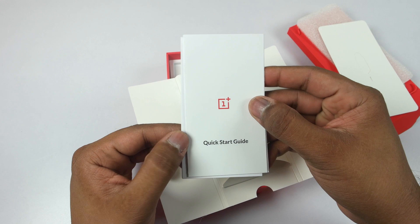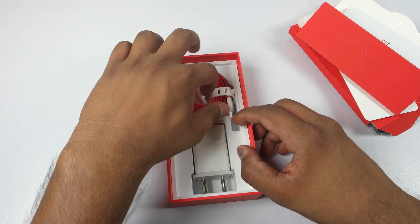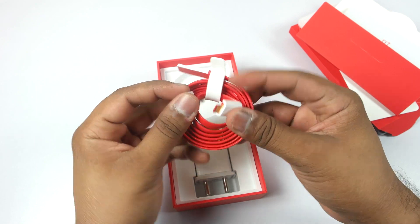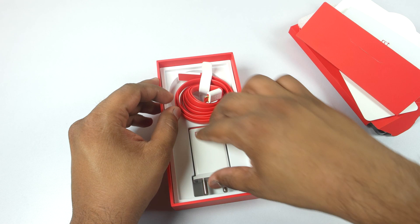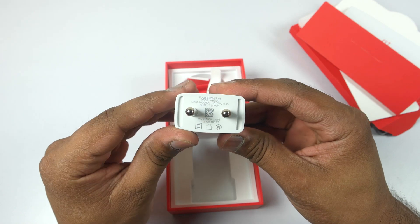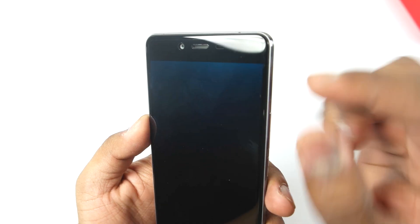You get some documentation — a quick start guide and warranty card. You also get a flat-style USB to micro-USB cable, as we have seen with past OnePlus devices, and it is gold-plated which is really nice. You also get a newly designed power adapter with 5V and 2A output, which should be quite good for charging the OnePlus X.